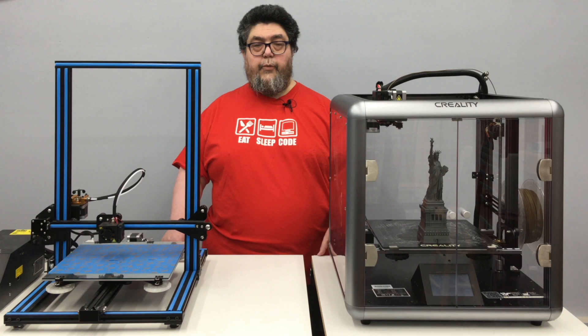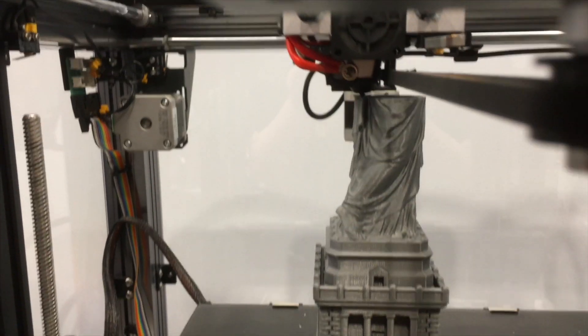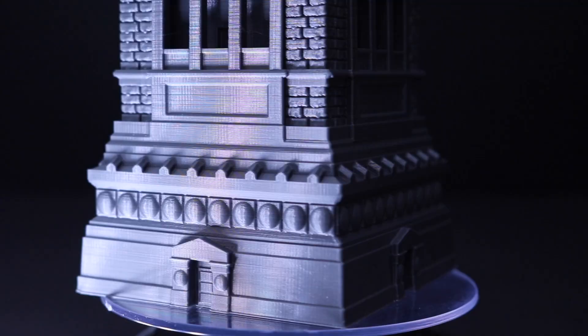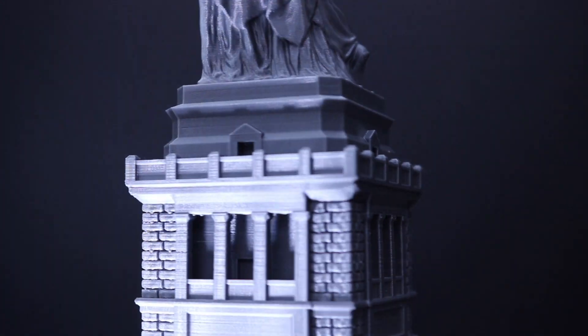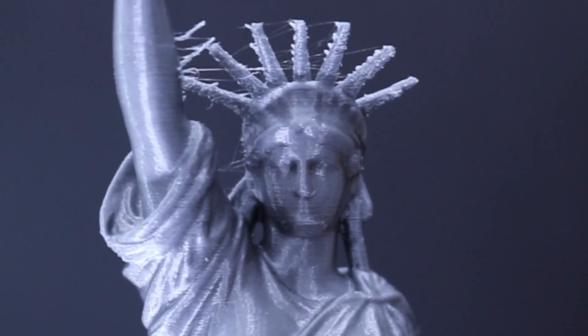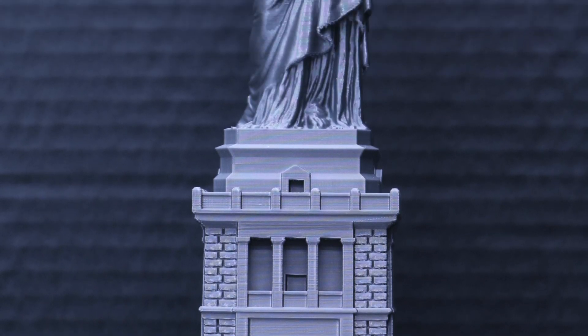It's time to do some printing. Let's start with the gorgeous Statue of Liberty print, just to show you what this printer is capable of. As you can see, it's an amazing print. There was some gooping up towards the top of Lady Liberty when the Sermoon was trying to print the tiny bits, but overall this is one gorgeous print.